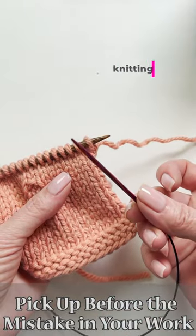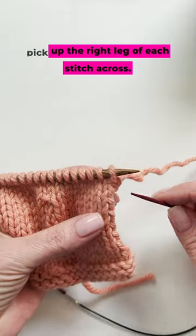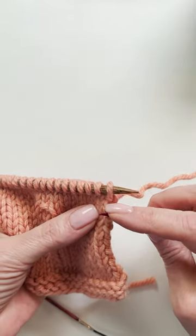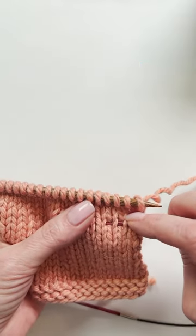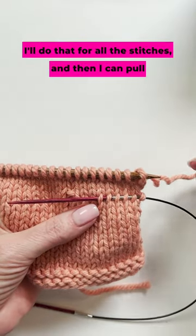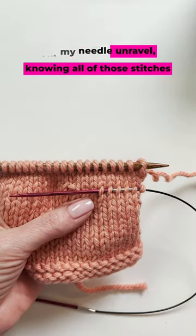Because this is stockinette, I'm going to run this extra knitting needle — a little bit smaller than what I'm using — and pick up the right leg of each stitch across, just moving across picking up the right leg. I'll do that for all the stitches, then I can pull out my needle and unravel, knowing all of those stitches are secure.